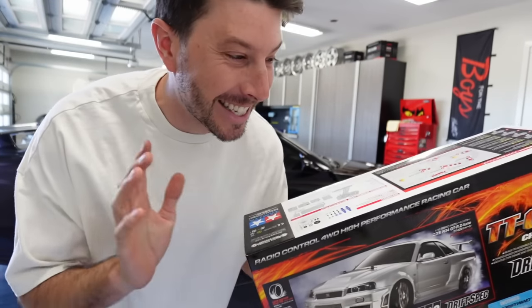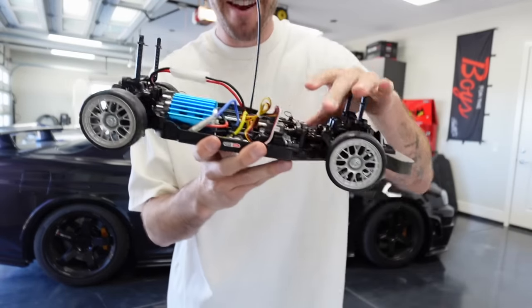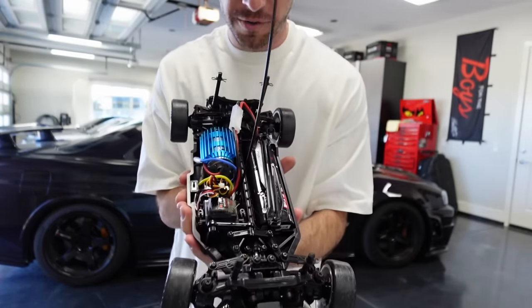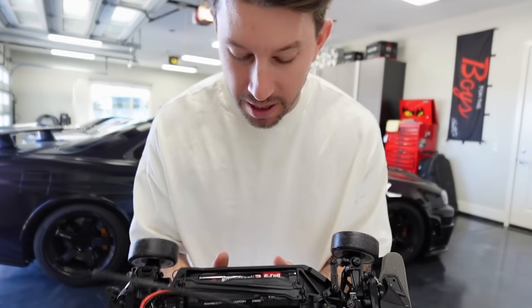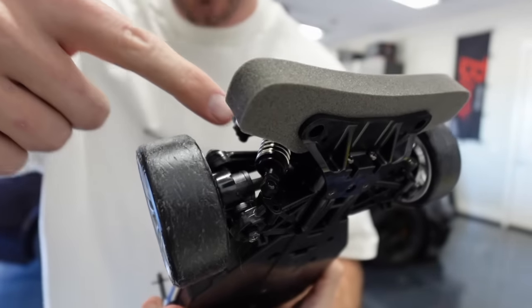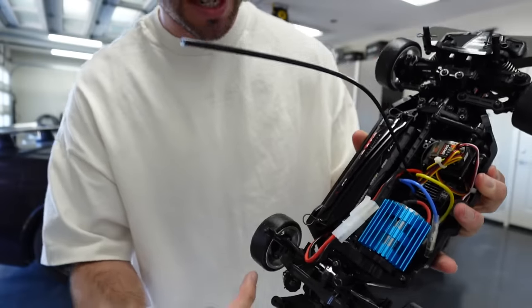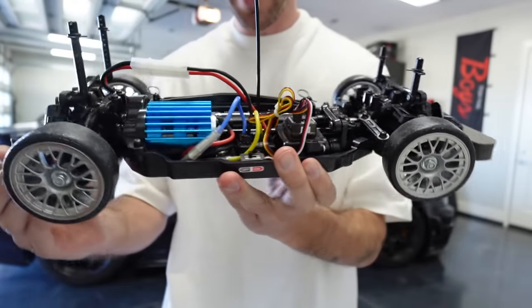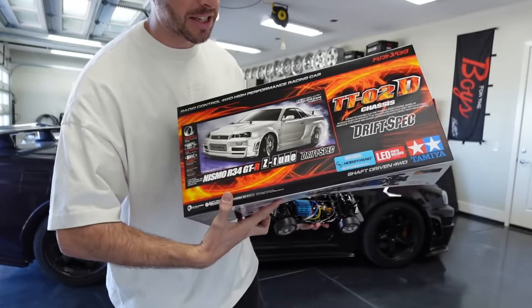She got it for me for Christmas and it's not a real car — it is an RC car. For those that know anything about drift RC cars, I have so much newfound respect for these things. I built this whole thing. I had to build the upper A-arms, the lower A-arms. There's actual oil in these shocks. We had to build the servos, the drive shaft, the diff, the axles. It's a whole entire thing. This thing was pricey.